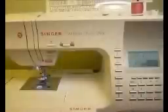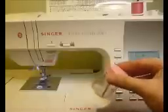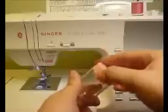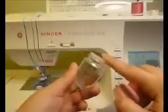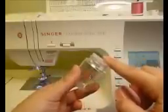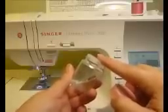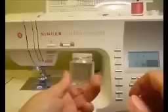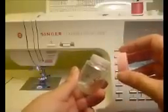The last thing I would like to share about needles is proper disposal. What I use is a small candy sprinkles jar and I just drop my needles right in this jar so that there is no opportunity for those needles to find anybody's foot. I know it sounds silly, but it always seems to happen. So just be safe and dispose of them in a little jar like this or something similar, and then nobody will complain to you about a needle in the foot.